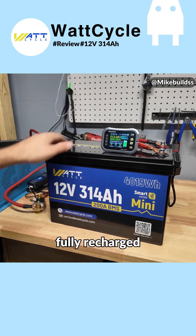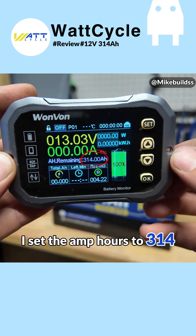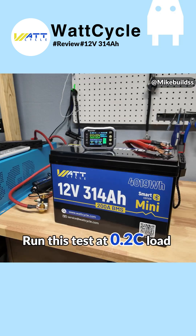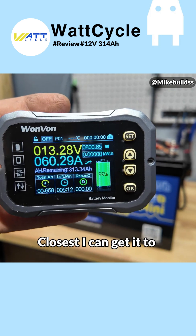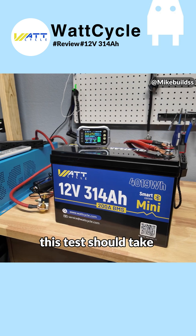We got our WattCycle battery fully recharged. We're going to set up the amp meter — everything's reset, set to 100, and I set the amp hours to 314. Where it says total amp hours, that's going to count how many amp hours we get out of the battery. I run this test at a 0.2C load, which is going to be about 62 amps. The closest I can get is about 60 amps on the charge verter side, so we'll run it at 60 amps. This test should take about five hours.